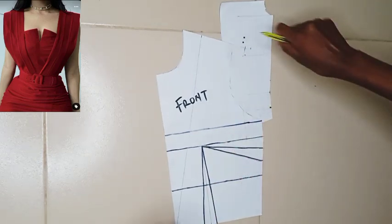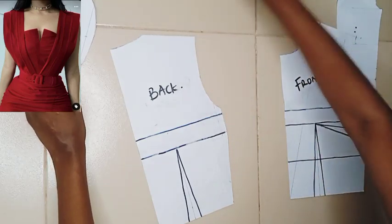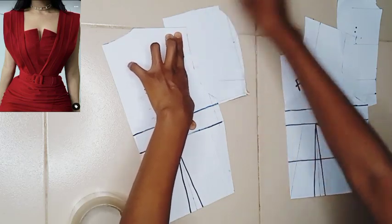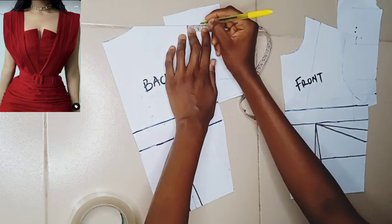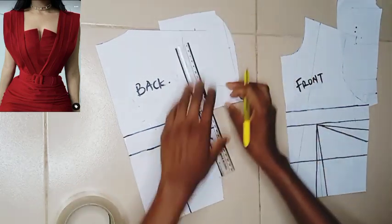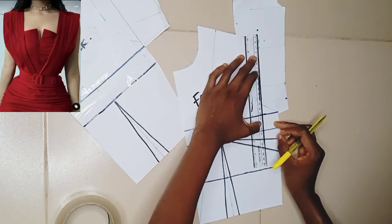Next I'm going to get my back bodice and attach a fresh pattern paper at the shoulder and armhole area for the back bodice extension — exactly the same thing we did to the front. I mark out one inch and use my ruler to extend the shoulder slope to that one-inch line. Then I extend that one-inch line all the way down on both the back and front to complete the extension.